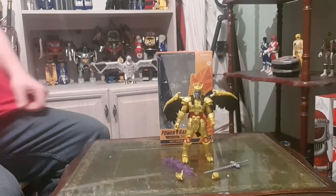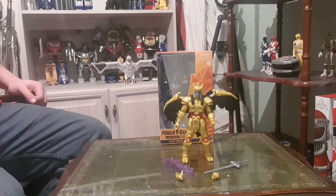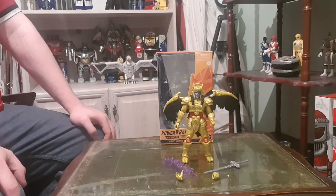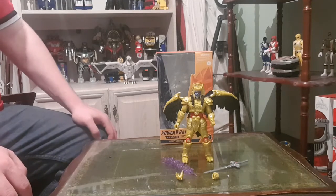How you doing guys? This is MMPRF894. I've got another Lightning Hasbro Power Rangers Lightning Collection figure for you today. It's going to be my second video. As you can see today it's going to be Lord Zedd's General Goldar, and before Lord Zedd he was Rita's General.